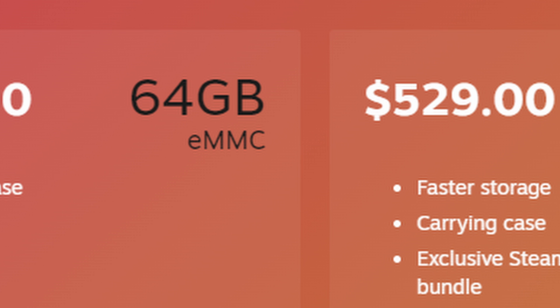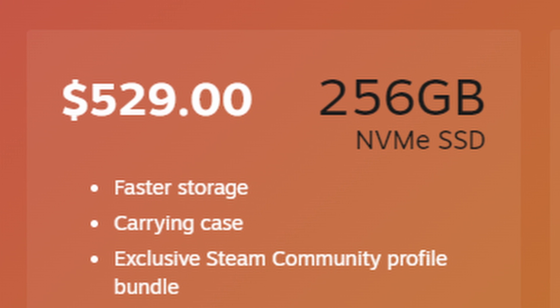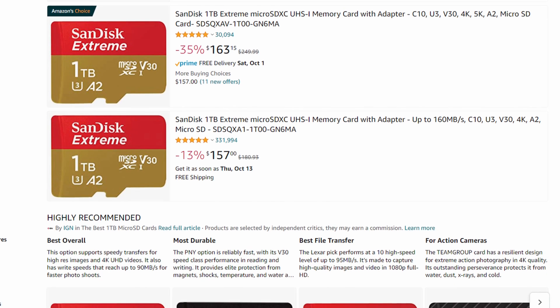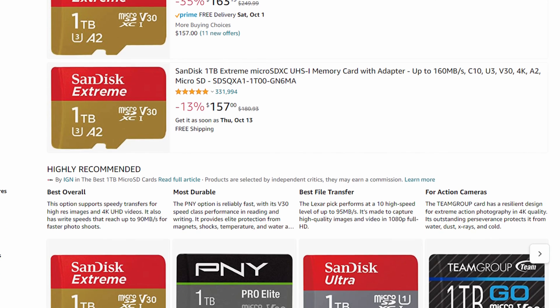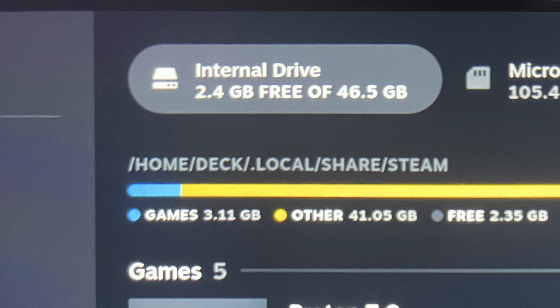So, is the 64GB version worth it? Well, it depends on how good you are with computers. If you're not good with computers at all, I would recommend going up to the 256GB version minimum. For starters, if you want the 64GB version, you'll have to buy an SD card — it's practically mandatory, especially if you want to play any AAA titles on your Steam Deck. And you have to contend with the fact that you don't actually get 64GB of storage. You get around 46.5GB of usable space after the OS, over-provisioning, and all of the other stuff drives need to function.